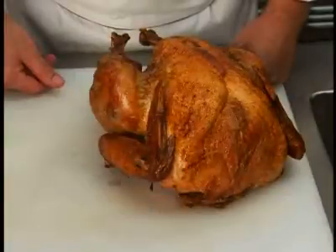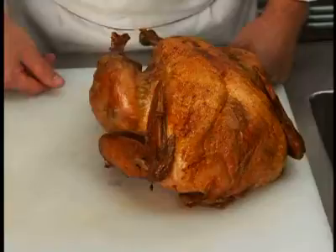After roasting, allow the bird to stand for 20 minutes so the juices can redistribute themselves.